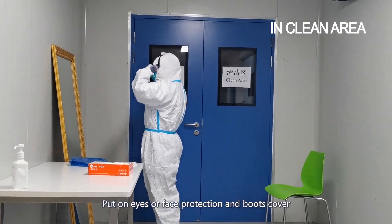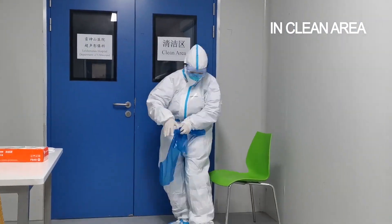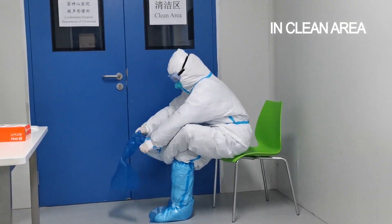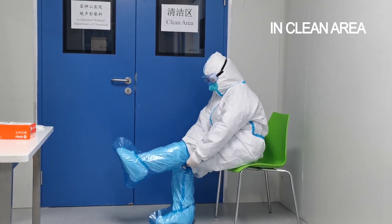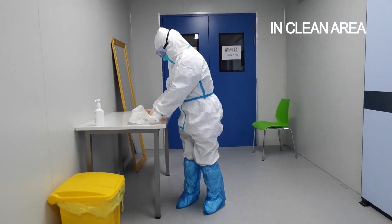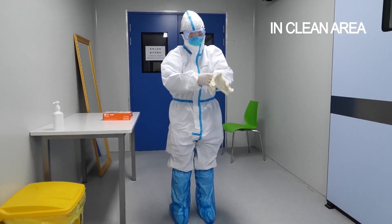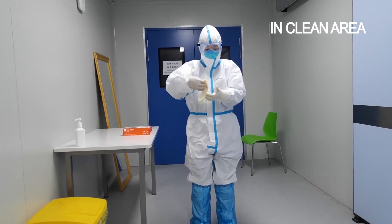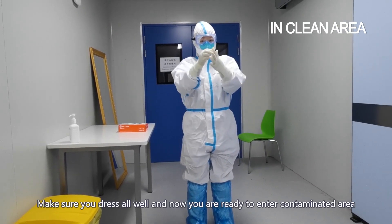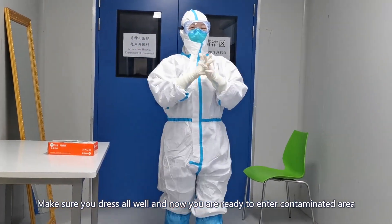Put on eyes or face protection and a boots cover. Put on the second pair of gloves. Make sure you are dressed well and now you are ready to enter the contaminated area.